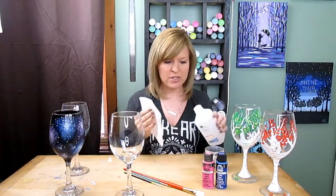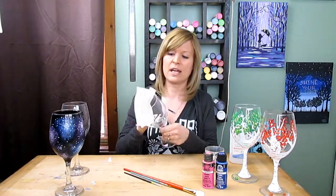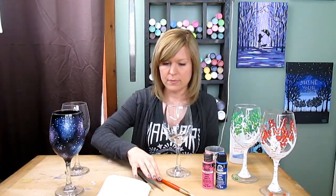The first thing you do is put alcohol on there and wipe the glass down, and then you paint what you want on there. You can do letters, trees, scenes, personalize them — whatever you want for whatever reason you're looking for.